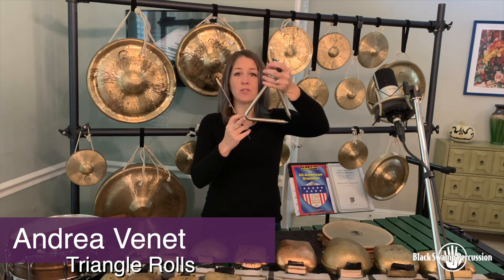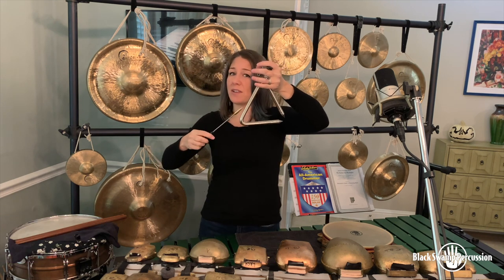My name is Andrea Vinay and I'm going to be talking about one-handed triangle rolls. In order to do this technique we'll be using the closed corner of the triangle, which should be facing the hand that is holding the beater, and I'll demonstrate that right now.